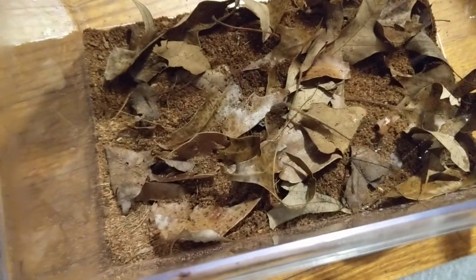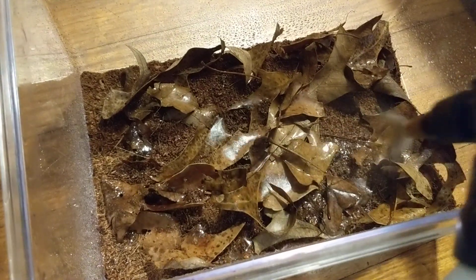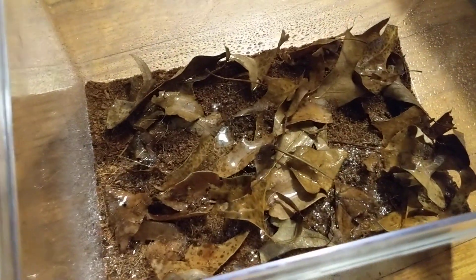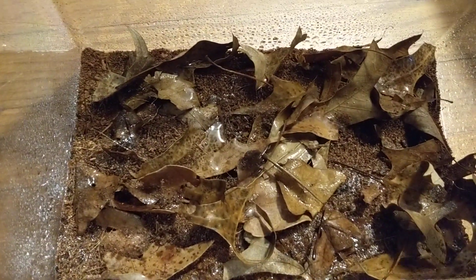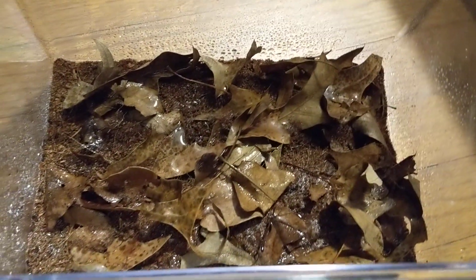I don't keep a water dish in here. I spray down every other night, really good, because they usually don't even touch the water. I keep it nice so they can drink little droplets off the sides. You want it to dry out a little bit between sprays, but I spray it down once every other day and they do just fine.